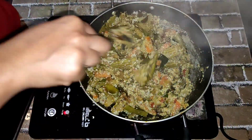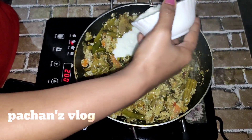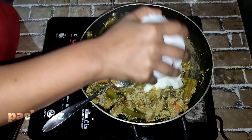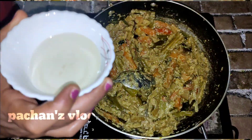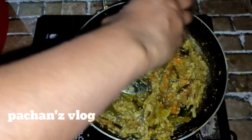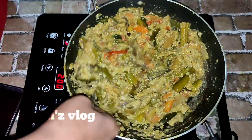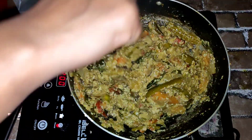We will add the egg. We will put the egg in the pan. This is how we put the egg in the pan. Then add 2 tablespoons to the plate.